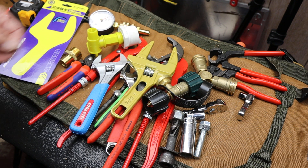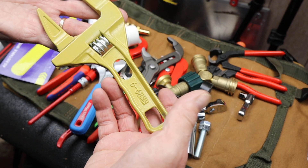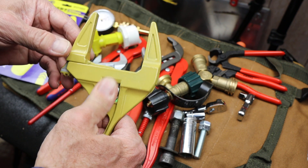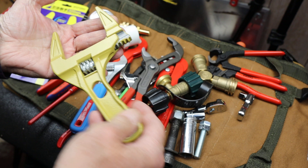Howdy folks, Doc here with LastBestTool. I picked this thing up more out of curiosity than anything, however I do have occasional use for something like this if it doesn't break on me.